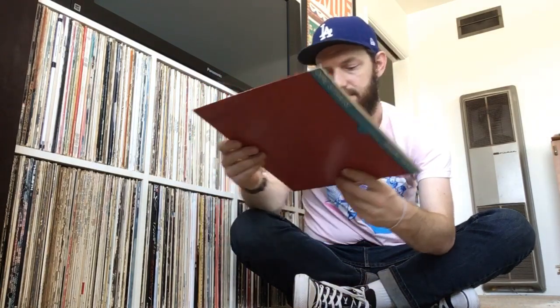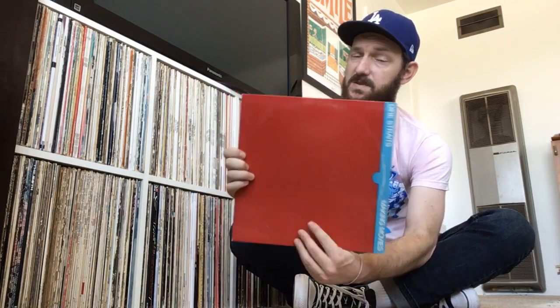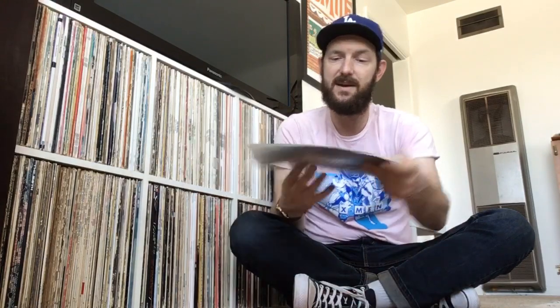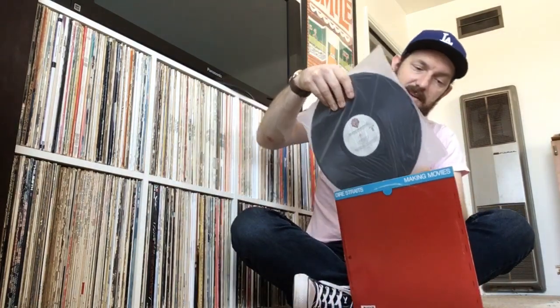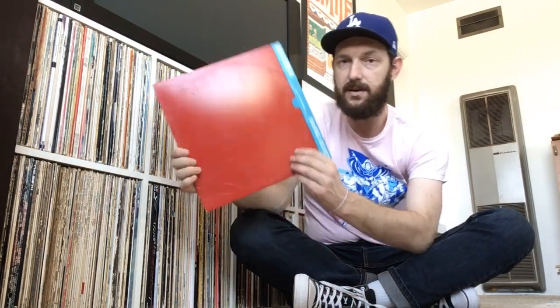The last two records I picked up are by Dire Straits — I'm trying to get into Dire Straits. Not hard to do because they're excellent. This first one is Making Movies — an American pressing. I know that British pressings are supposed to be far superior as far as sound quality goes, but I'm just trying to get an introduction to Dire Straits and these records, so the American pressings are available to me at the moment. This one's on the white Warner Brothers label. Romeo and Juliet and Tunnel of Love are two of my favorites. Mark Knopfler is a genius — his guitar playing is great and his lyrics are always really clever.